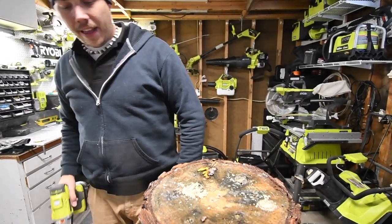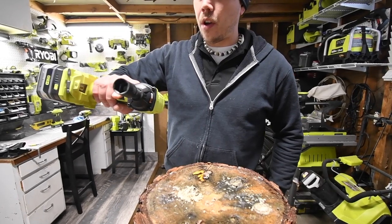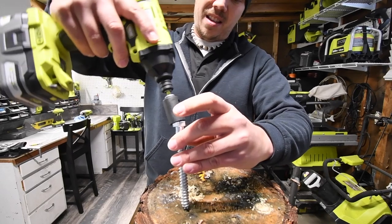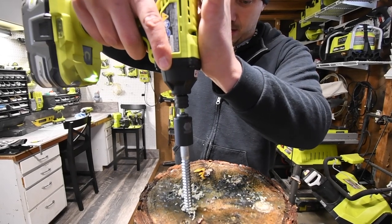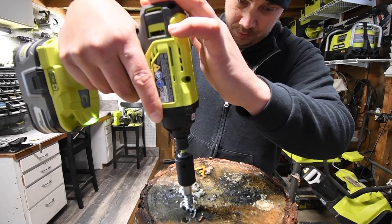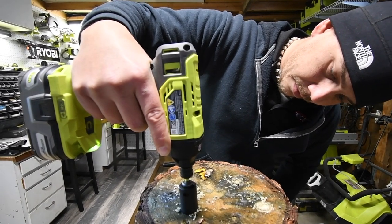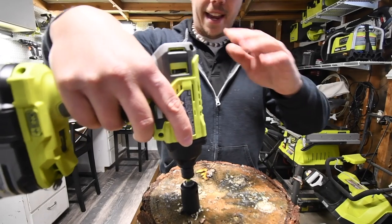The four-inch is done. Now the P235A — we've got a six-inch right here. Three, two, one, go. And that's it, very good! Let's take it out.